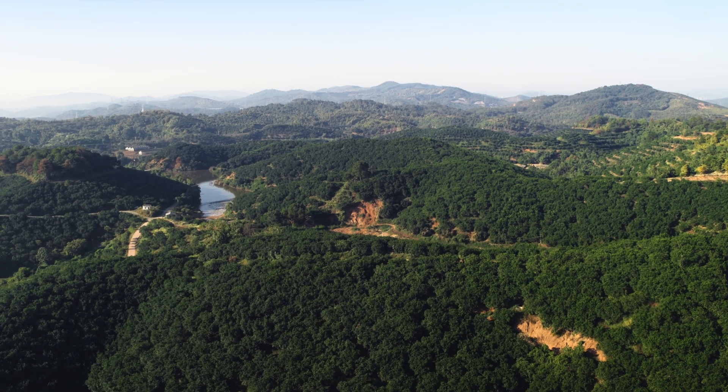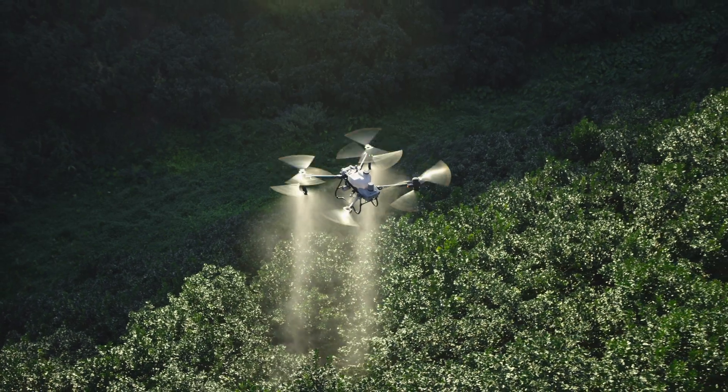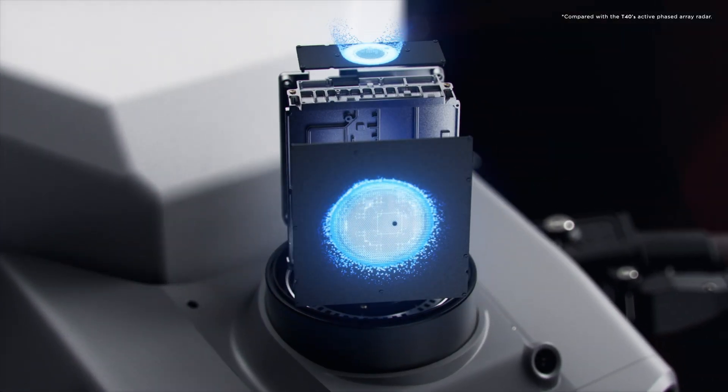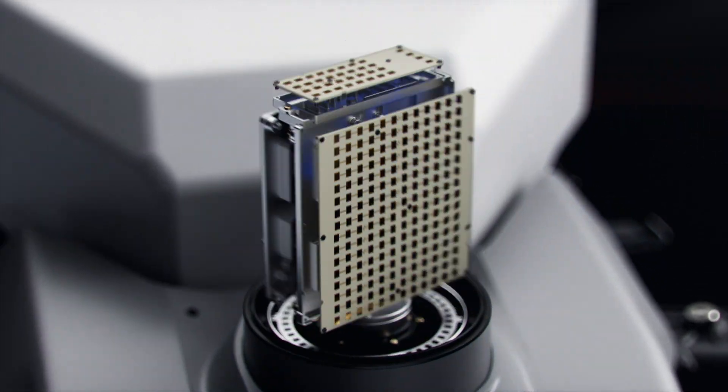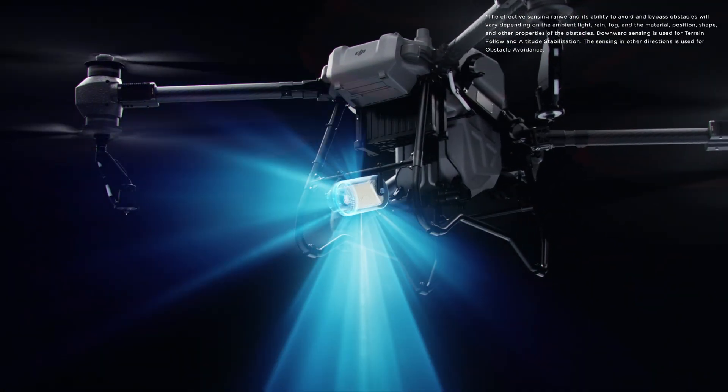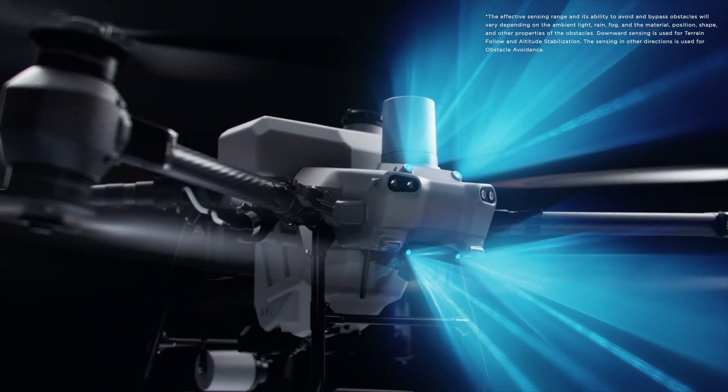When facing complex environments, the DJI Agras T50's active phased array radar with double the number of RF channels grants higher detection precision. Together with its rear phased array radar, the DJI Agras T50 can achieve multi-directional obstacle sensing.